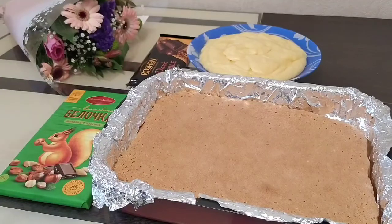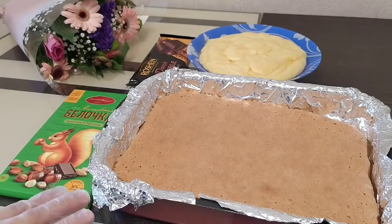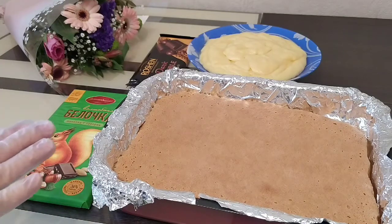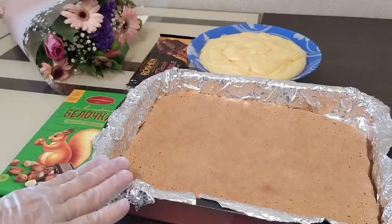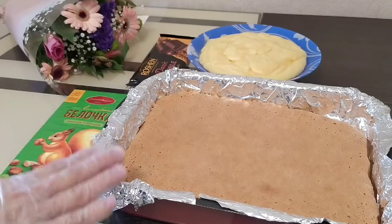Now move on to the egg whites. Whip the whites to a thick white mass. Add 80 grams of sugar and a pinch of salt. Once a thick mass has formed, fold in 200 grams of flour. Mix everything together gently and carefully.